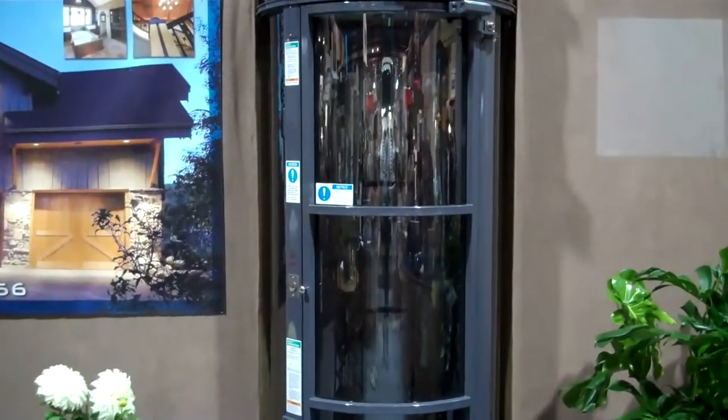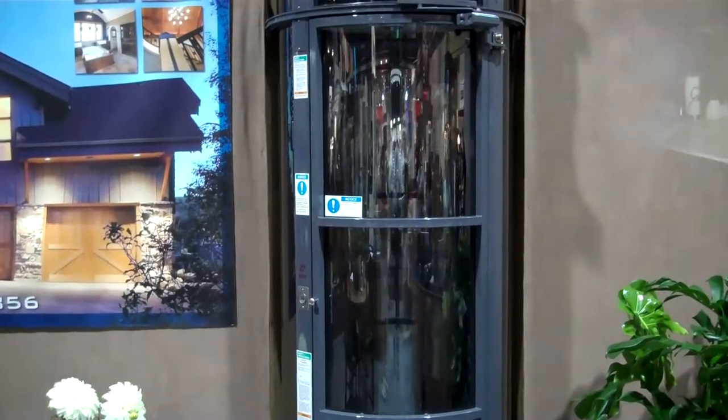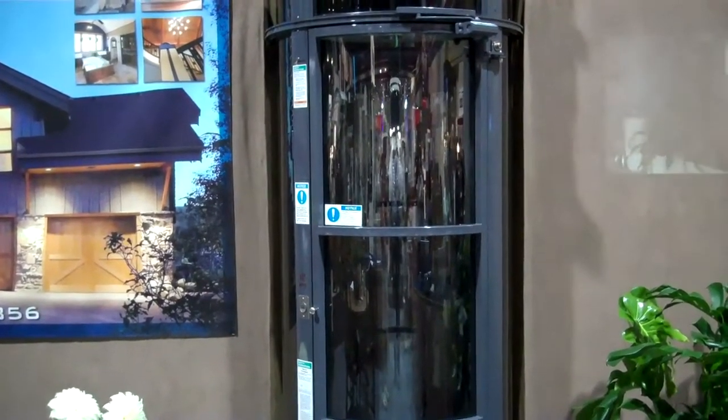There are three different sizes. There's a larger size than this that accommodates a wheelchair. The door is a 32-inch opening, 52 inches in diameter, and it's the ultimate handicap lift. It really is. John, thanks for your time and thanks for filming your elevator.